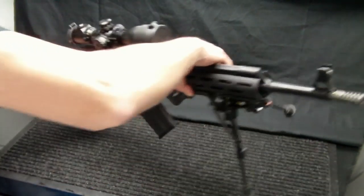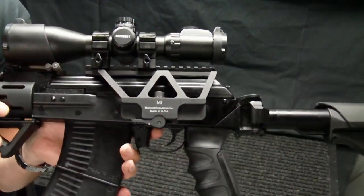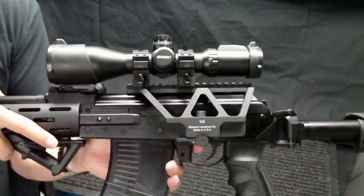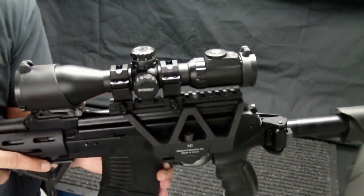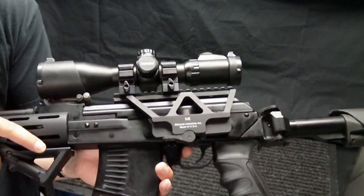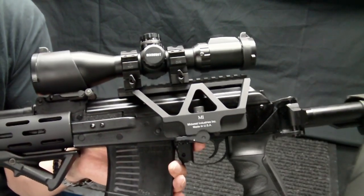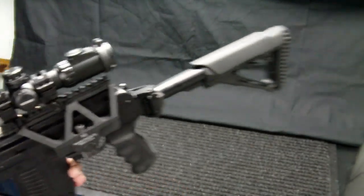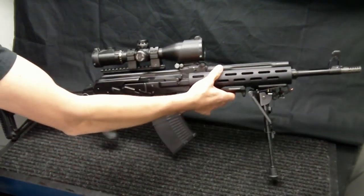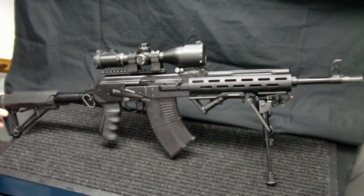Sitting here I have the Midwest Industries scope mount, which works pretty well. Sitting on top of that I have the UTG 3-12x magnification AccuShot — I think it's the EasyTap SWAT version. It's got 12x magnification and 36 reticle choices you can change to, which is pretty sweet, along with an illuminated reticle. Overall it's a pretty nice scope, though I haven't used it yet so I can't give a really detailed impression.